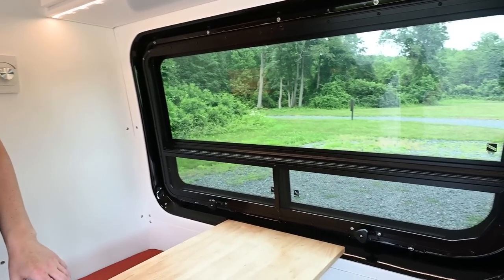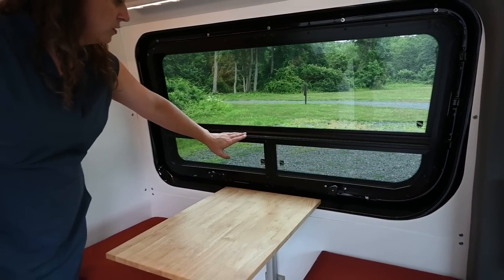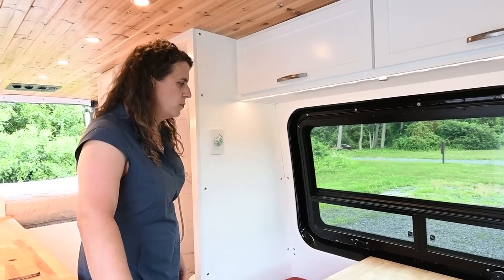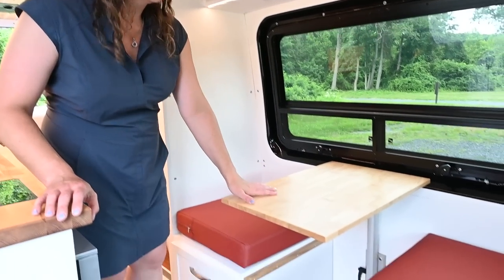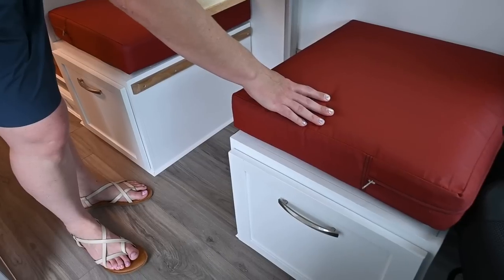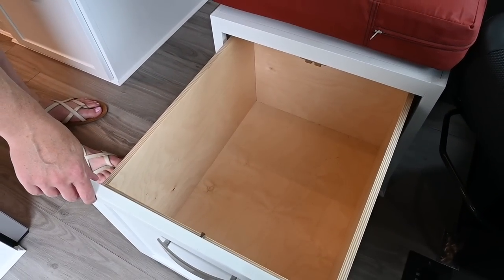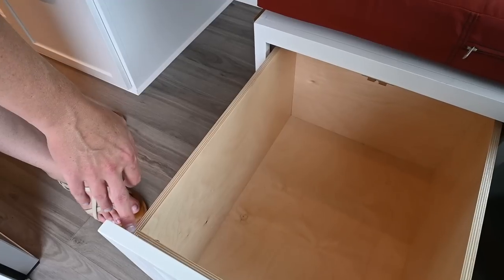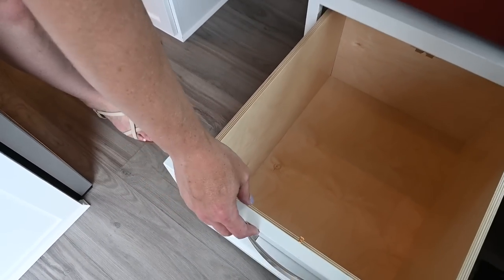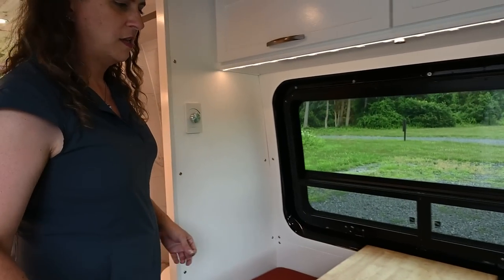Moving back, we have our dinette area. We have a T-vent window here made by Hare, where both panels open up to provide lots of ventilation. We've got a Lagun table and then custom benches with storage underneath — full slide drawers again made of Baltic birch with dado and rabbet joints, making them extremely strong, with positive catches to keep anything from moving around.